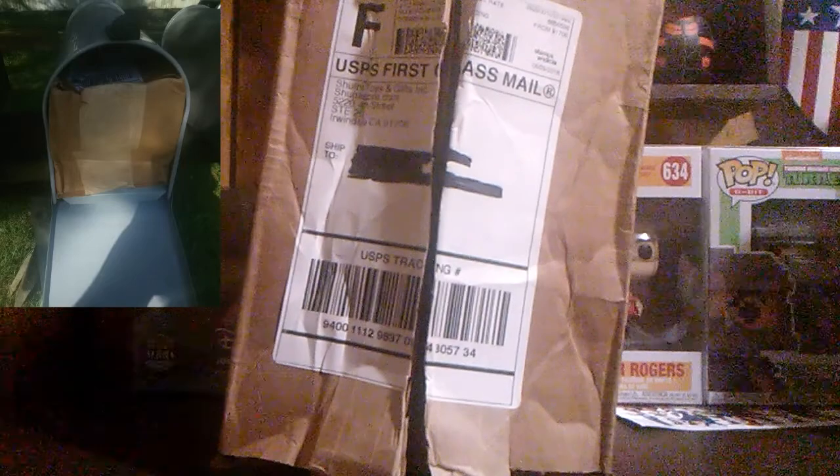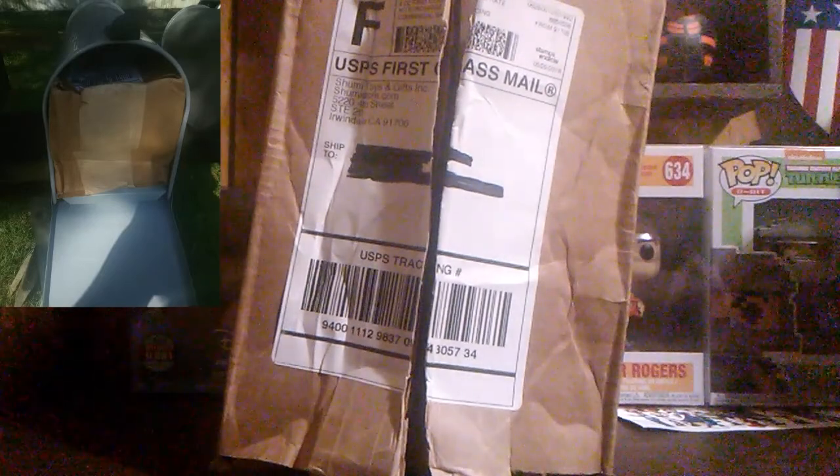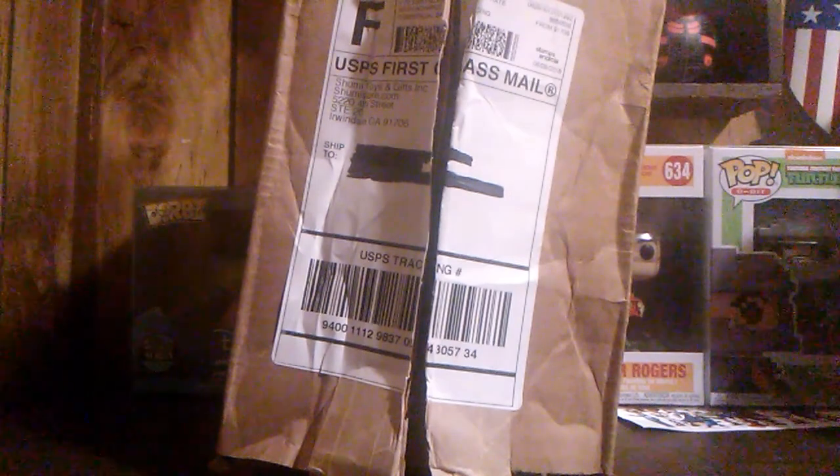I don't know why the post office does such a bad job delivering packages. It's their job to deliver packages, but as you can see they can't get that right.